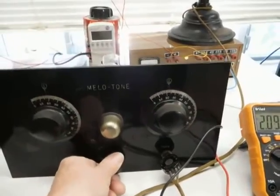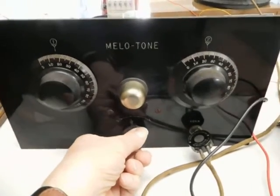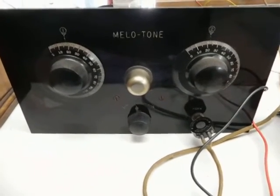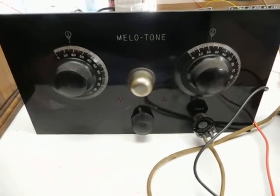You can hear that the two tubes provide plenty of volume to drive a horn speaker. It's labeled as a Mellow Tone, circa 1923 to 1924.